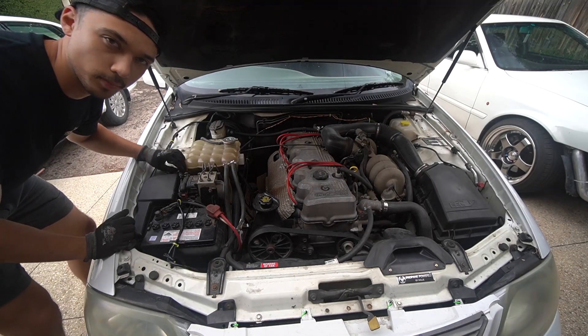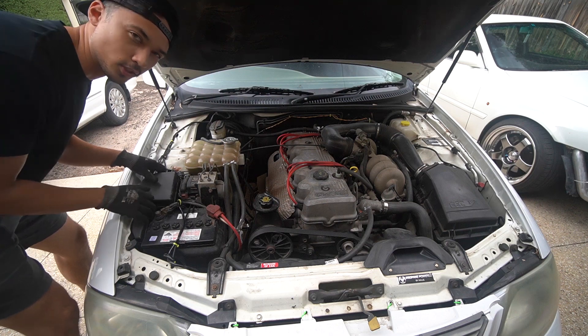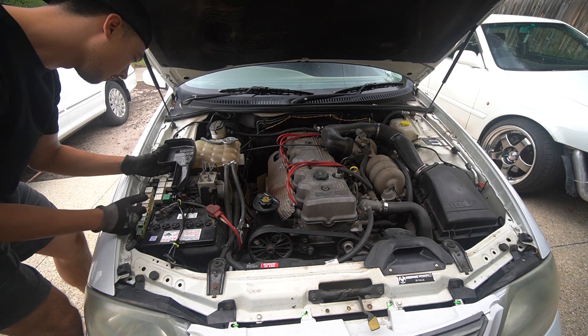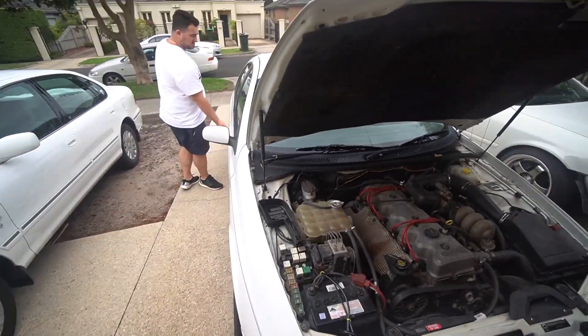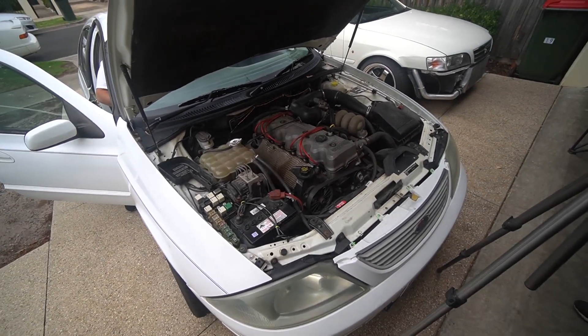It's very easy to compression test these engines. First, you want to remove the fuel pump relay — here's the fuel pump relay. Peter's going to give it a crank to see if it doesn't start. It shouldn't start. There might be a little bit of fuel left in there, but the pump's not going to run so it shouldn't start.